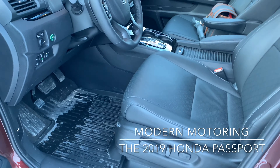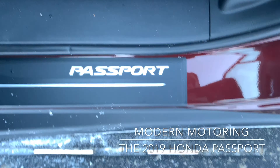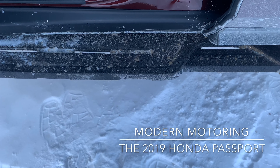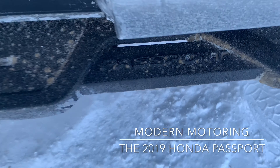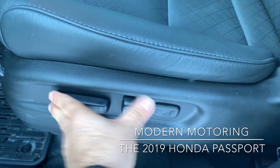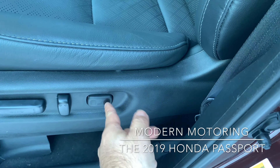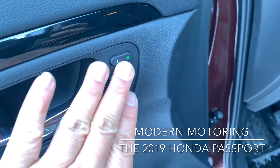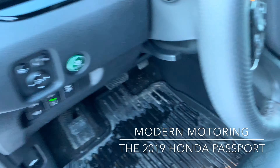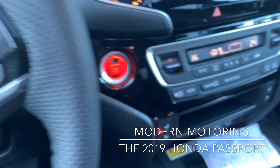Really cool Passport badging there on the door sill. These running boards are optional and do not come with the vehicle, so if you don't want them you don't have to have them. Standard seat controls: forwards, backwards, up, down, backrest tilts. You've got lumbar support as well, and memory seats again on the top Touring trim. There are also a couple of different levels of storage here.